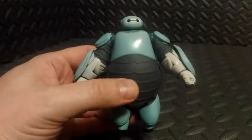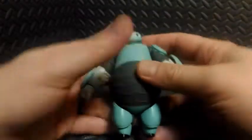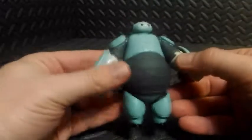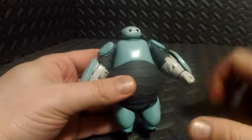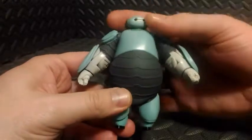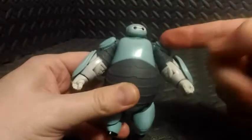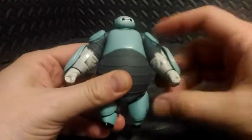Let's take a closer look at his articulation. He is a smaller figure so my hands kind of cover a lot of the workspace, but I'll try my best. His neck does spin around — it's a real tight joint. The shoulders will go up and down and they also spin all the way around.